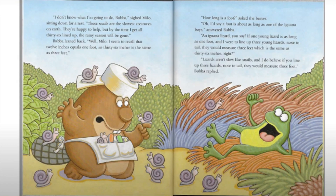'Well, how long is a foot?' asked the beaver. 'Oh, I'd say a foot is about as long as one of the iguana boys,' answered Bubba. 'An iguana lizard, you say? If one young lizard is as long as one foot, and I were to line up three young lizards nose to tail, they would measure three feet, which is the same as 36 inches. Right?' 'Lizards aren't slow like snails, and I do believe if you line up three lizards nose to tail, they would measure three feet.'